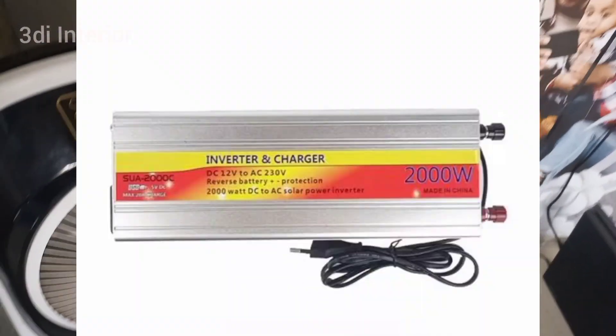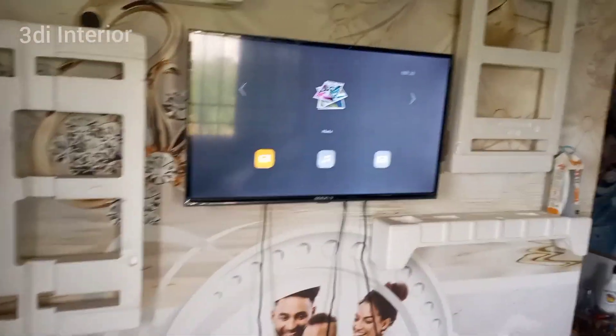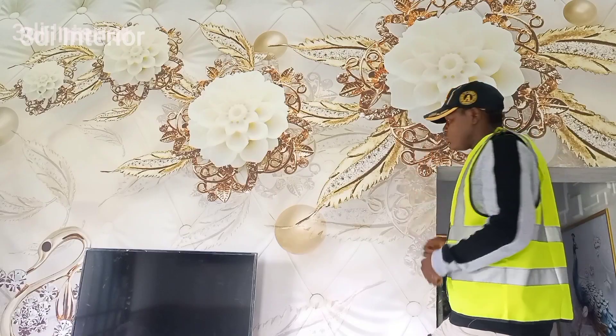The good thing about this inverter slash charger is that you can charge your battery without the help of the sun. How can you charge your battery without the sun? Stay tuned. This video is brought to you by us.